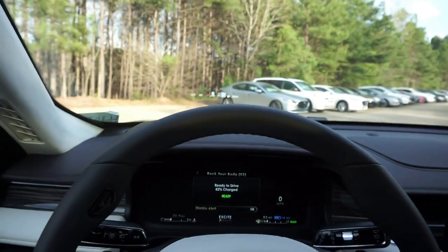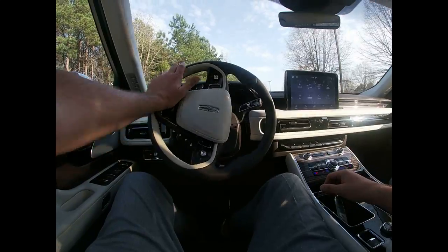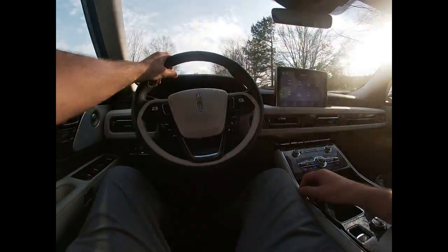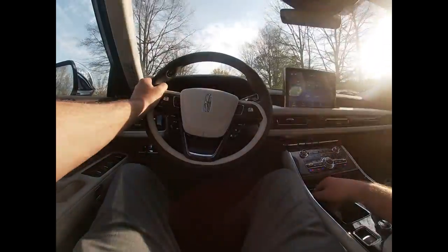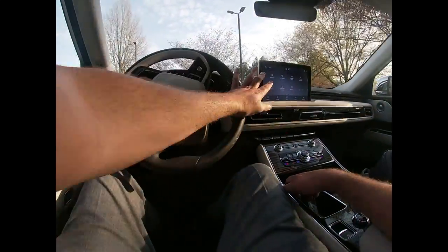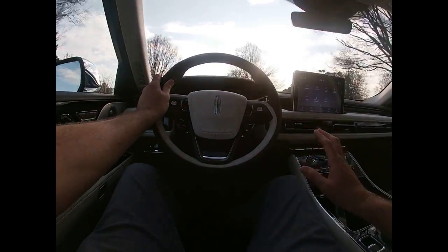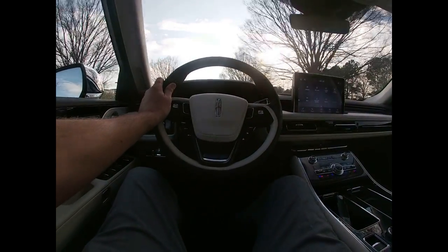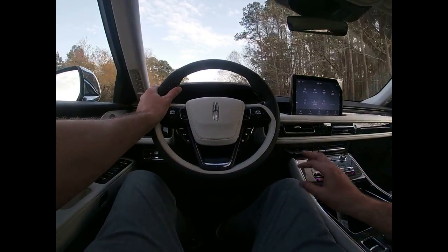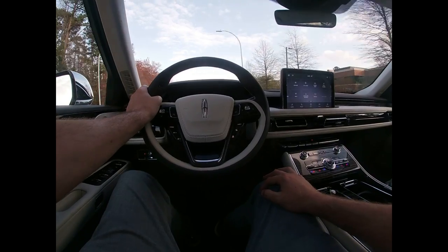Next we're going to take this thing on the road and see what she's got. I'm really excited about this one — I want to see when the hybrid kicks in, when the electric kicks in, and how it integrates with the gasoline engine. So far it just feels more controlled than the Navigator. I'm not saying the Navigator doesn't drive great, because it definitely drives excellent — but it's just a little different animal. Visibility is great, and the beautiful body lines on the nose of the vehicle are really visible, which complements the car well.